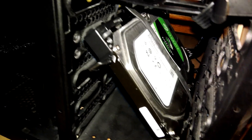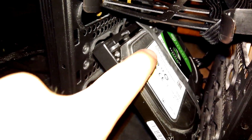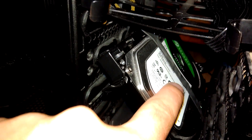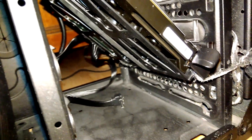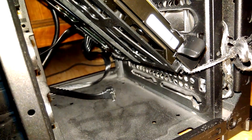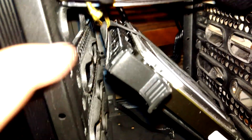If you have one of these — a nice hard drive, a regular spinning hard drive — you can suspend it, like this. It's suspended with wires and rubber bands, so it basically hangs free.